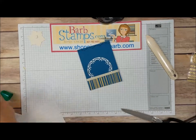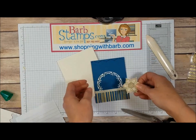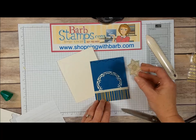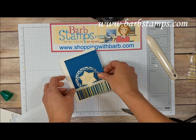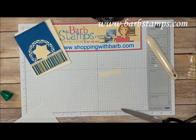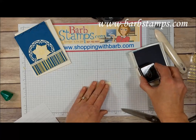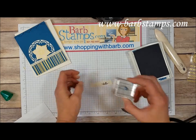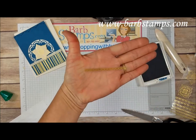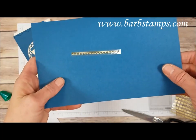We're getting close to being done here. We're going to bring our medallion back in, peel the backing off the dimensional, and add that to the center of the card. Before we do that, I have a little half-inch strip of Very Vanilla cardstock. I'm going to bring in the Hello greeting from the set, ink that up. At the edge of this little strip I want to add a piece of this border sticker.